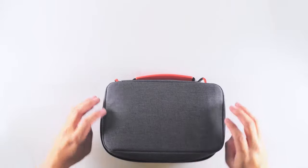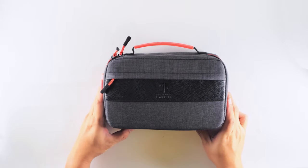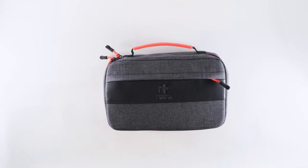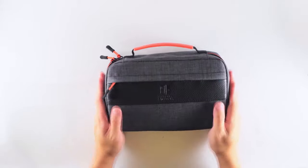Once you've packed up everything you'll need, close the Commuter Case with the external zippers and you're ready to go. For small items you may want to access on the go, the outer zipper can store cleaning cloths, IDs, and credit cards.